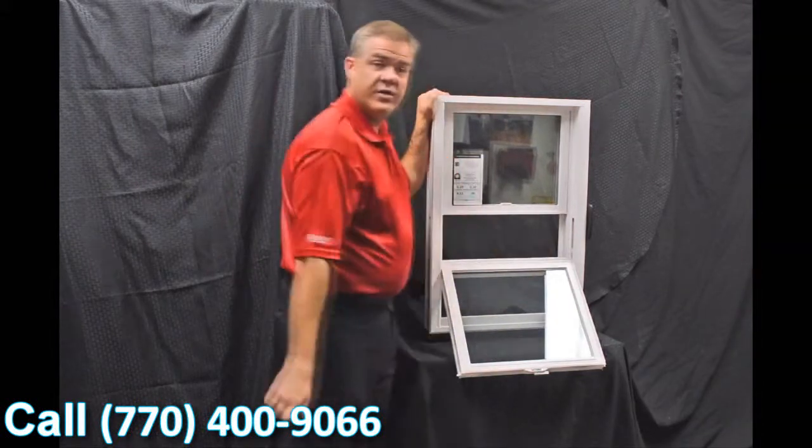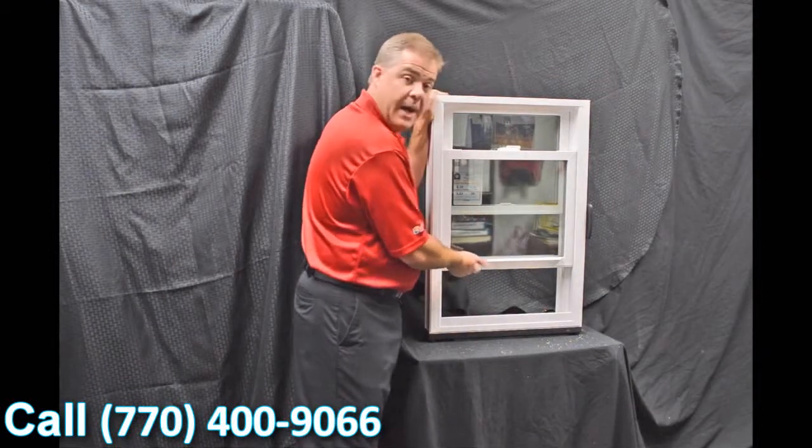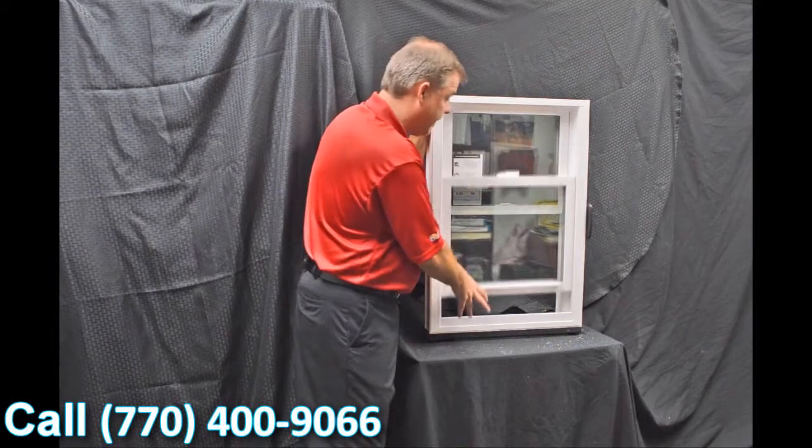As we tilt this bottom sash in, I wanted to point out the constant force balance system that we have. This balance system really makes the window easy to operate — it's truly fingertip design for raising and lowering the sash.